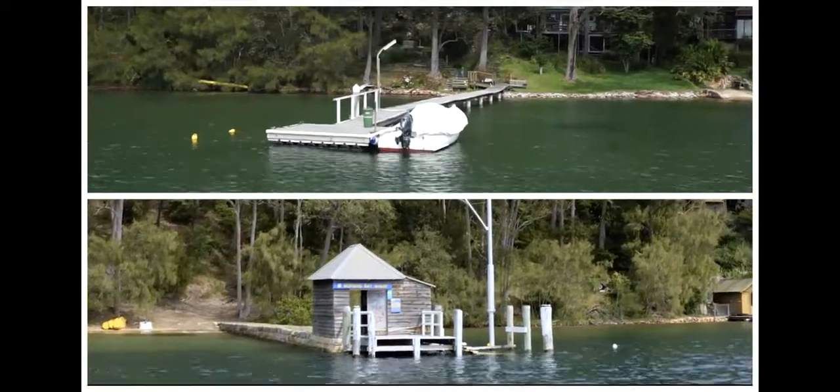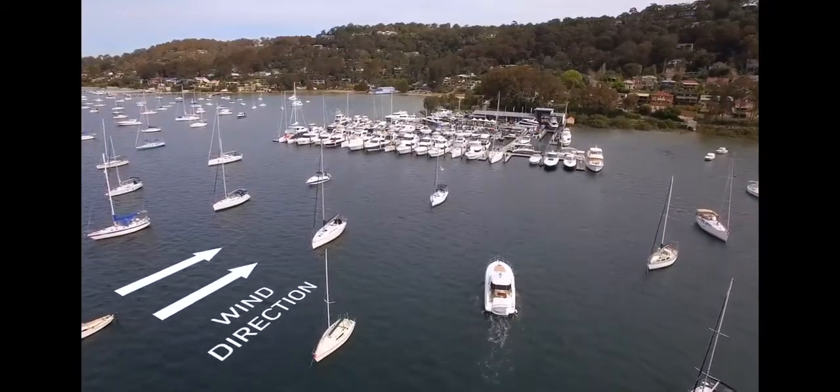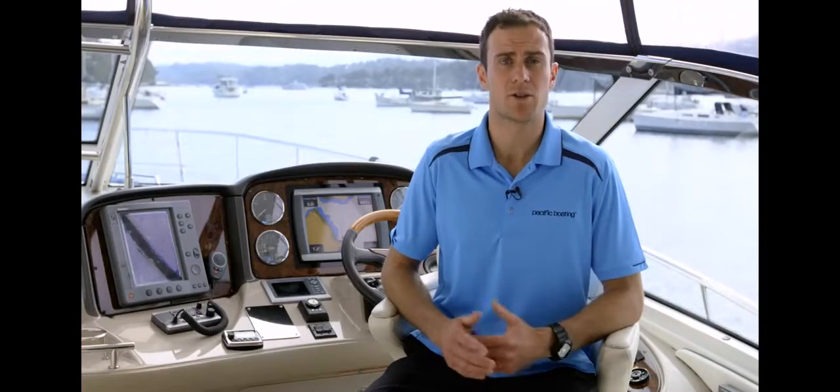First, understand what type of wharf you're berthing at — is it a floating or fixed wharf? Determine the easiest side of the wharf to berth on and your best approach angle. Berthing is easier if the wind is helping you towards the wharf, and if possible have the stern facing the wind — this will give you better handling of the vessel.